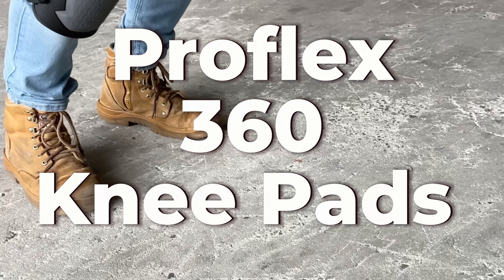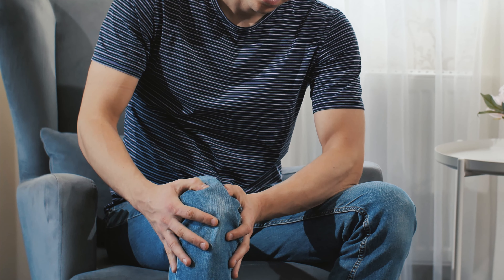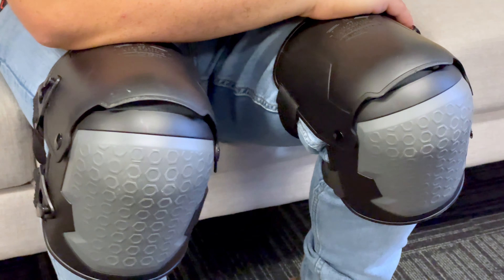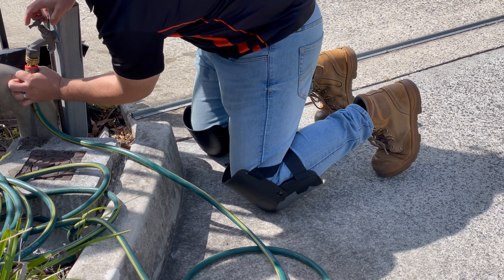The ProFlex 360 Kneepads are Ergodyne's fix for painful knees. All restorers have experience working on their knees for long periods of time, and this pressure can start to create aches and sharp pains. Ergodyne's ProFlex 360 Kneepads can help protect your knees from the impact, ensuring that you can work as efficiently as possible.